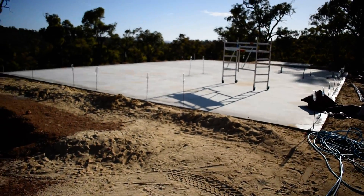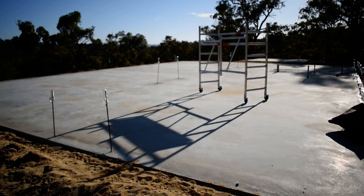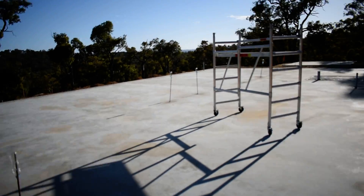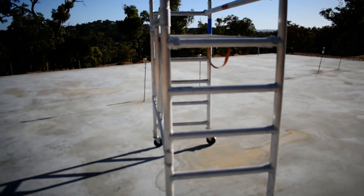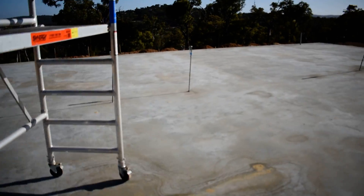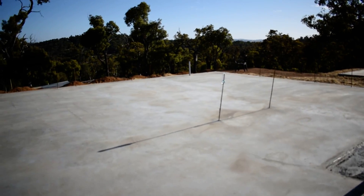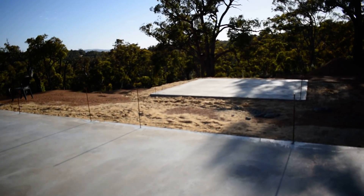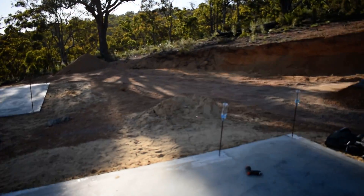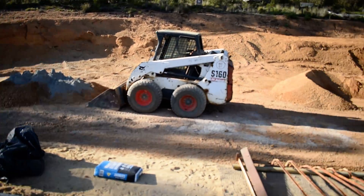Here we've got the slab going on. The boys are coming out — this is getting a bit old hat now. A couple of weeks ago this was all done. We did all this slab, done my little donger slab. And yeah, we're getting ready for a bit of ramming of the earth today.